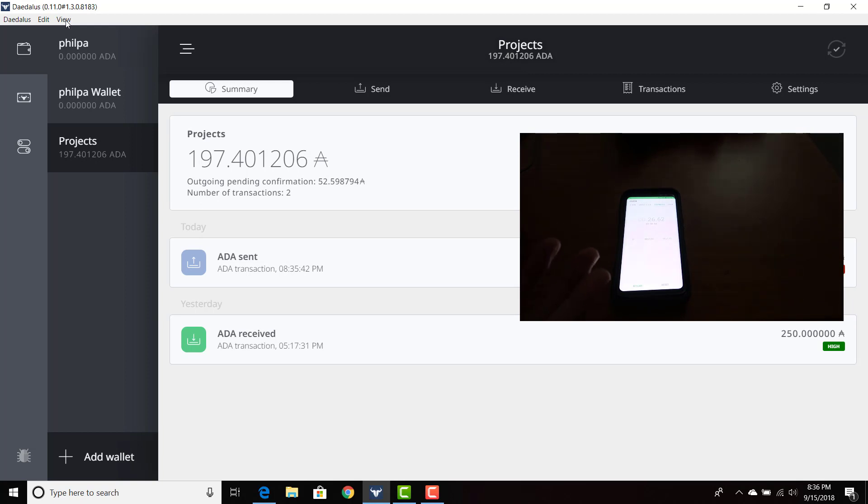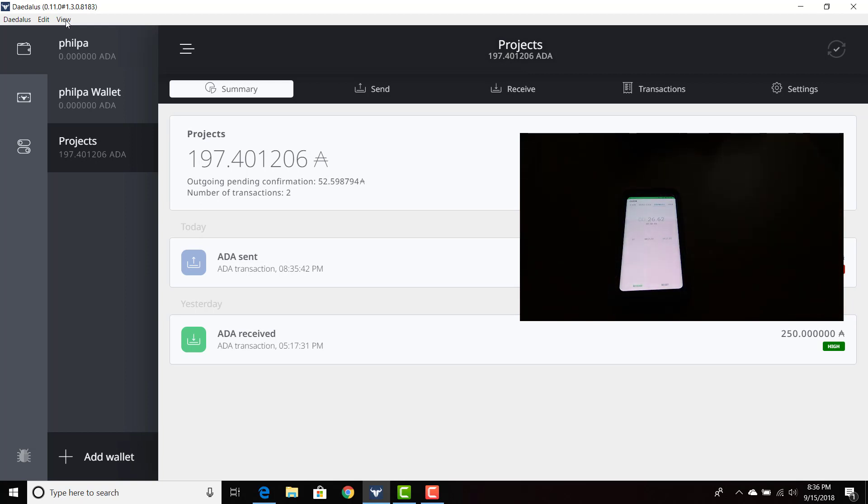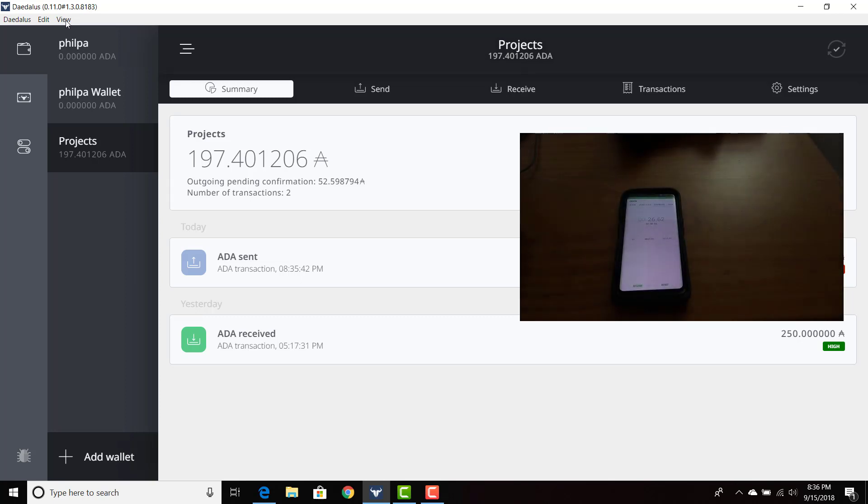So what do you see on your end, Alexa? It says ADA received — a transaction at 7:35 PM and the amount. And how many seconds? 51. So mine says 8:35, 42, but I'm in a different time zone right now. So it took around nine seconds to send the ADA — I didn't even need to time it.